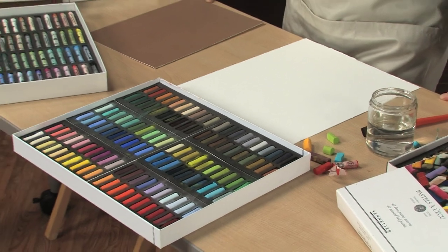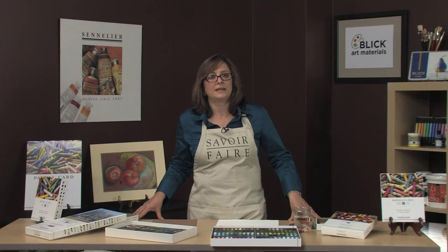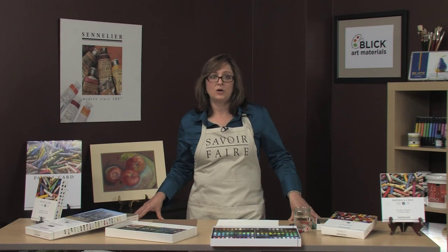Because there are no clays to compromise these pigments, the colors are more vibrant than others on the market. They are lightfast and hold their color for centuries.